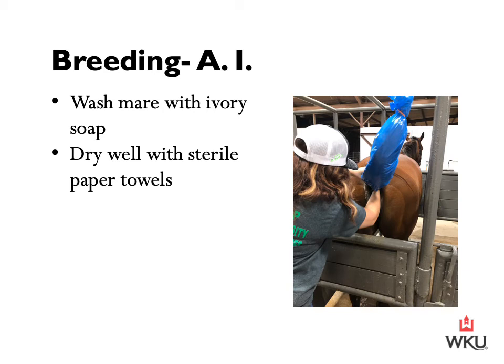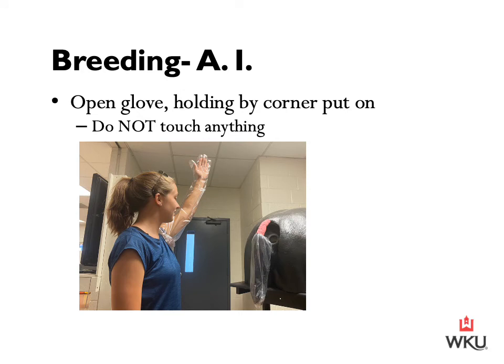Now that our mare is prepared, we are ready to open our glove. Again, it's very important that we keep this glove sterile. Our breeding gloves will be in individually wrapped packages. We can open that glove, holding it by the corner, and put that glove on. It is most beneficial to keep that hand elevated up in the air so that we keep that glove very sterile, and it's important that we do not touch this glove to anything.